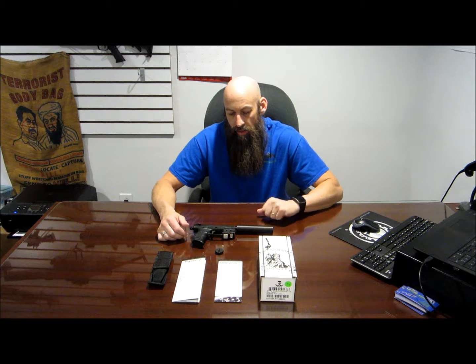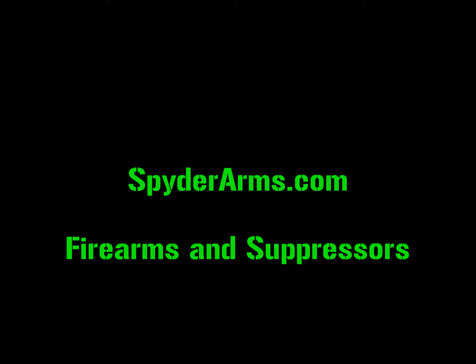And there you have it — a quick little overview of the AAC Pilot II. Nice little suppressor. We have it in stock. Give us a call or go online and check us out. Thanks for watching.